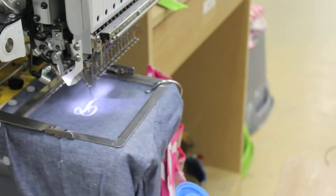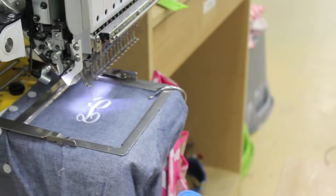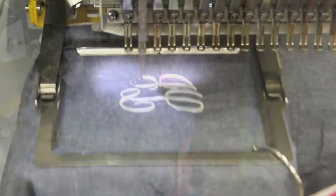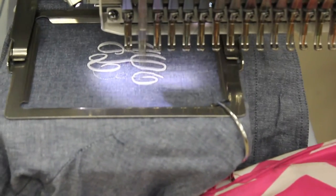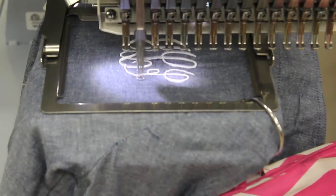Our medium weight tearaway backing adds stability, tears away easily, and leaves a clean finish. This water-soluble disappearing ink keeps your marks visible only while you need to see them. When you no longer need the marks, just wipe them off with plain water. Forget to wipe it off? No worries — it'll disappear on its own within 72 hours.